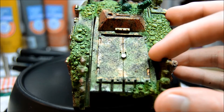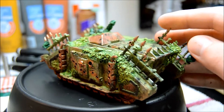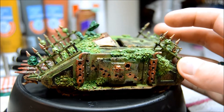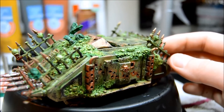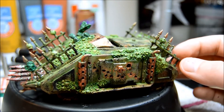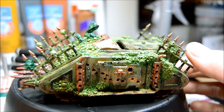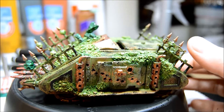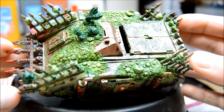Especially if you're doing Nurgle like this, it's fine because Nurgle is just trashed anyway — everything's kind of overgrown. I might even put some moss on here, like actual basing material, but I'm not sure yet.